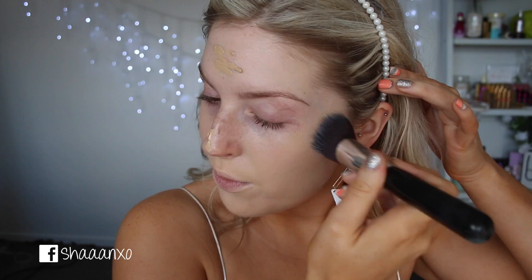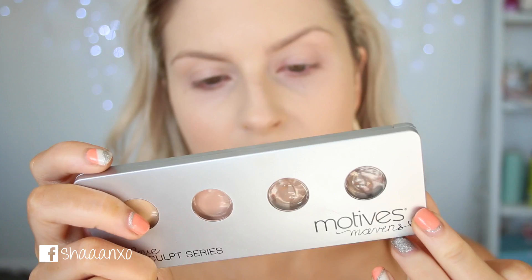It's actually a little bit too pale for me, but we'll fix that with bronzer soon. I'm going to use this Highlighting Contouring Sculpting Palette by Motives. This is in Fire and I'm going to use this Real Techniques brush and just contour my cheeks a bit.